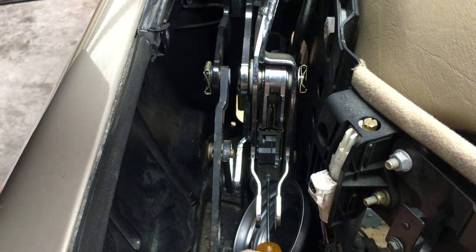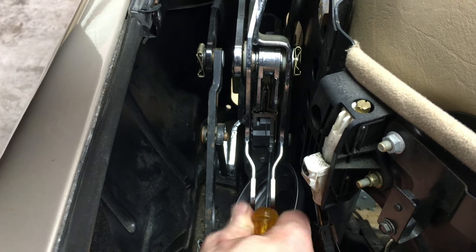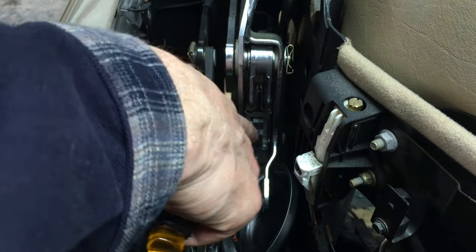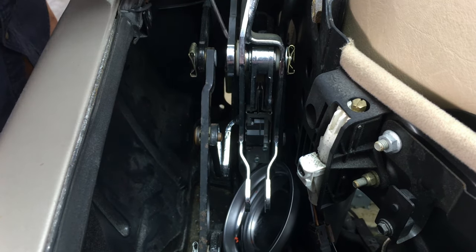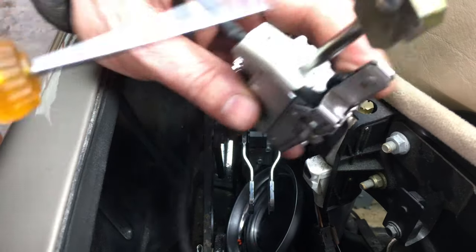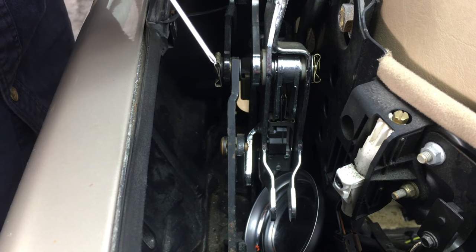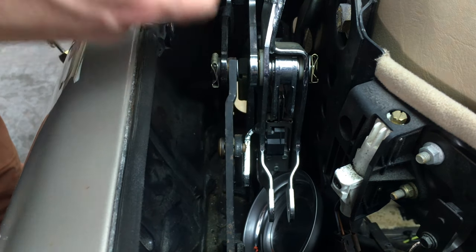Just unscrew the three Phillips screws in the back of the cylinder, let the assembly dangle for a moment, then raise the front of the soft top a little bit to get access to the wire channel holding the wire on top of the cylinder. Step around and raise the top a little more to take out that screw, and at that point you can move the micro switch assembly out of the way.